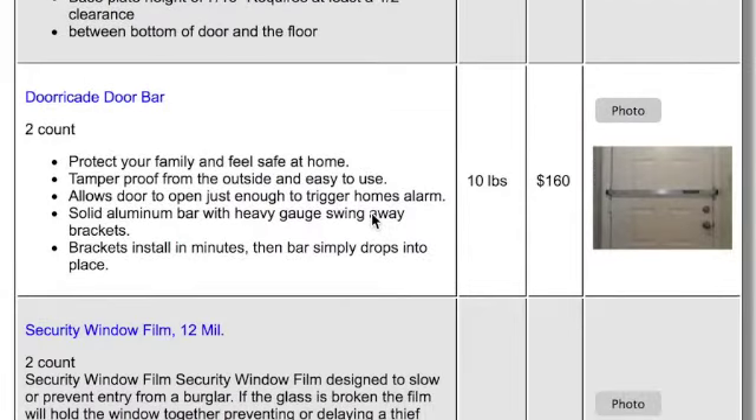And then there's a door bar. This one is based on putting very long screws into the framing of the house and then barring the door with an aluminum bar. That would be quite strong — it'd be very difficult to kick in a door with one of those.